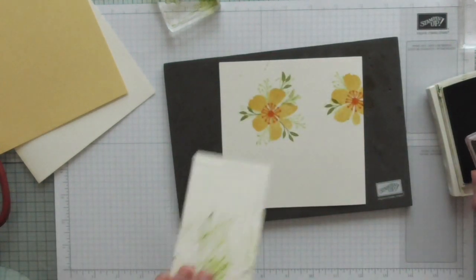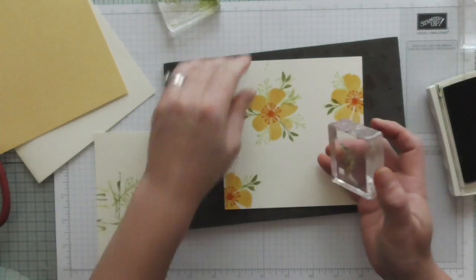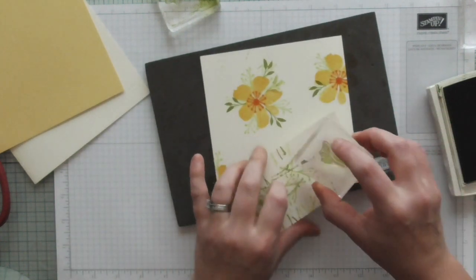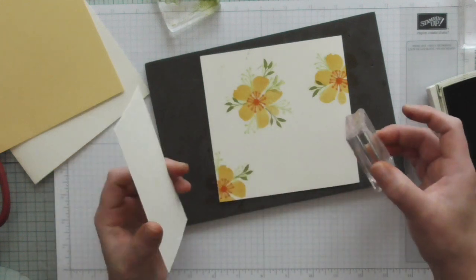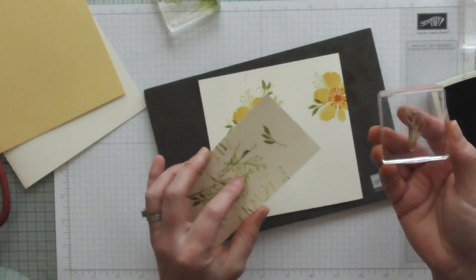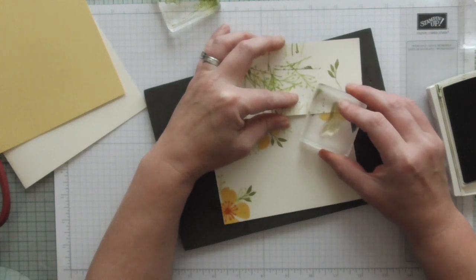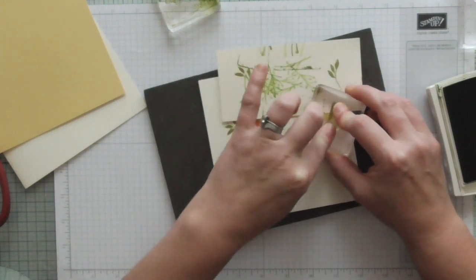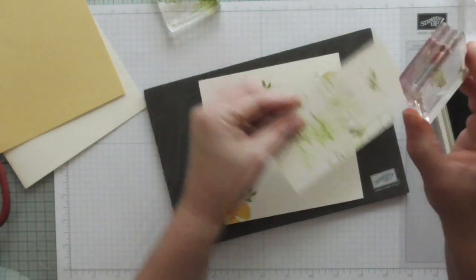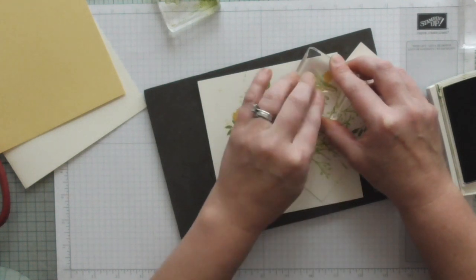I'm using the same Pear Pizzazz colour. Oh, I've got ink on my card - never mind, it'll add to the shabbiness! It's a shabby chic card now. I'm stamping off and it gives a lighter colour so it just looks a bit different. You've got a big contrast of colours and leaves layered up and it'll look amazing.